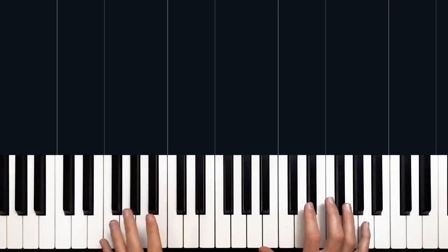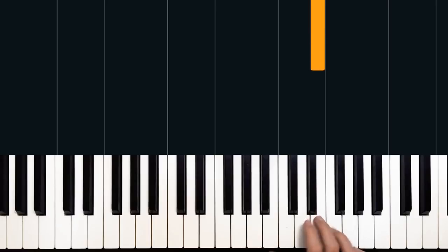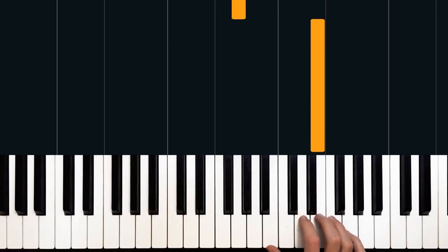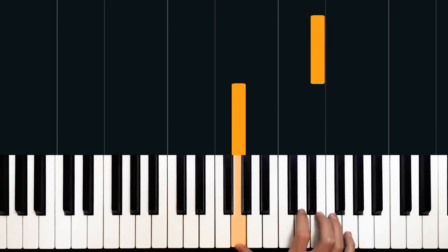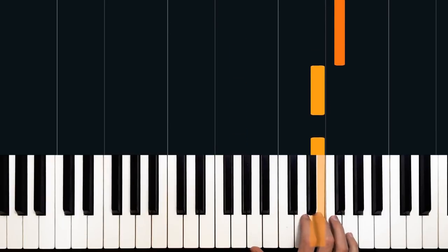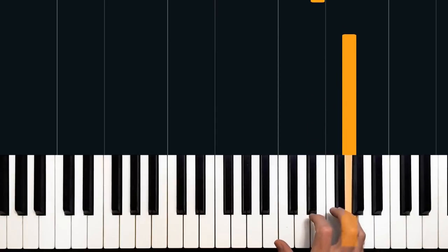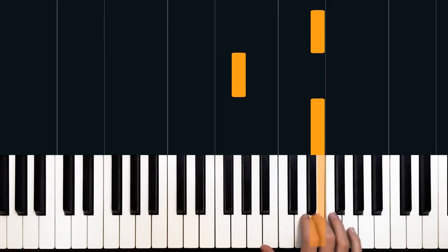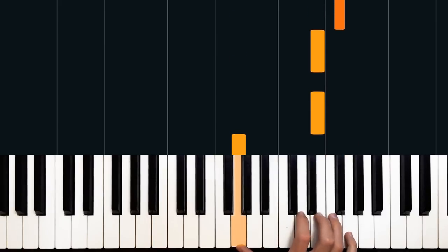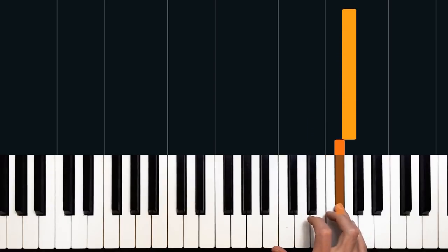We'll look at our right hand first, and it starts off with E. I'm going to play E with my third finger, going to stretch all the way down to G with my thumb, then back to E, then E, F sharp, and G. So that sequence again: E, G, E, E, F sharp, G.